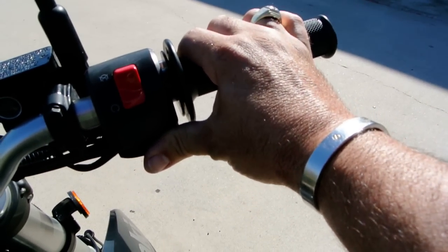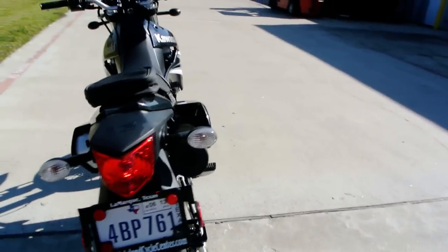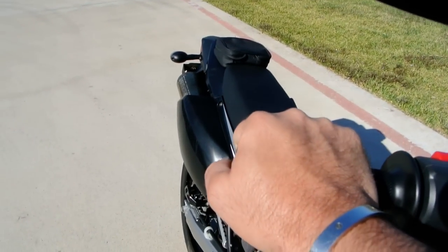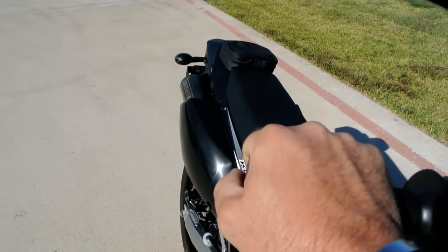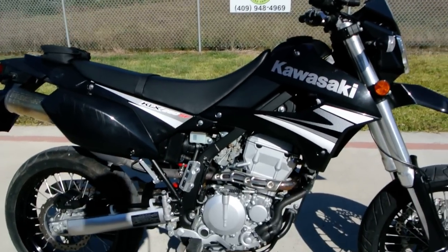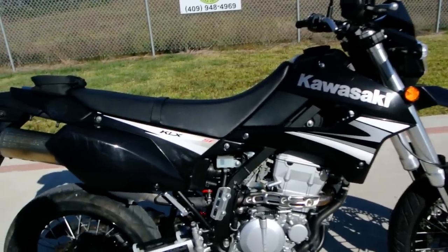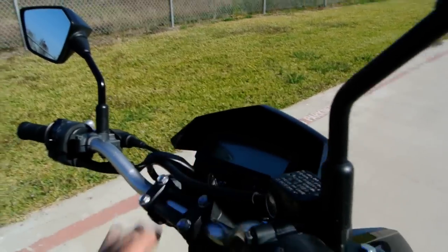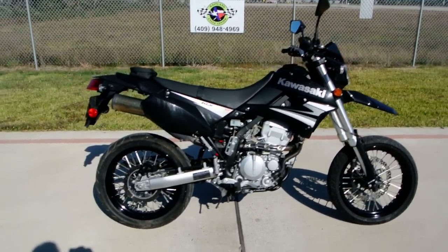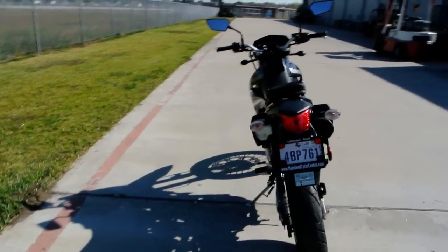Runs real nice — we'll crank her up for you. Idles good, runs good, drives nice. These are really fun bikes to ride. For some reason these Supermotos just make me feel like a hoodlum — I want to go get in some trouble, jump a curb or go down a flight of stairs or something. But they're lots of fun to ride.